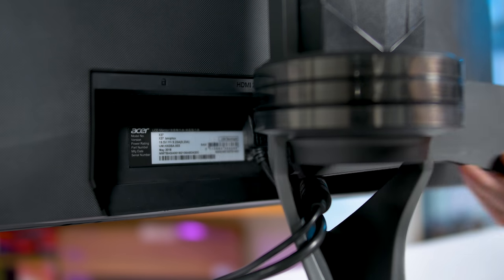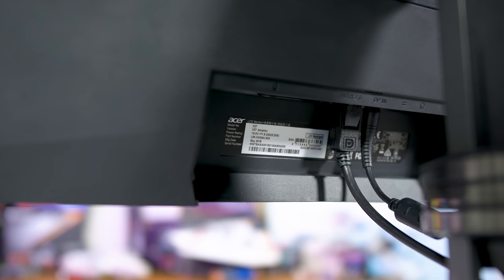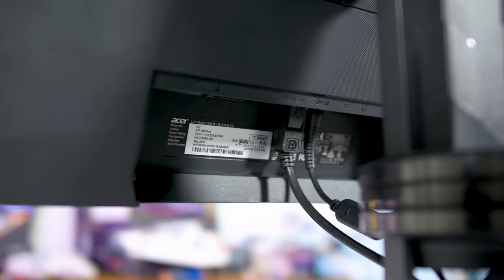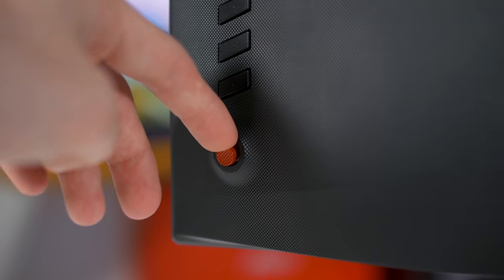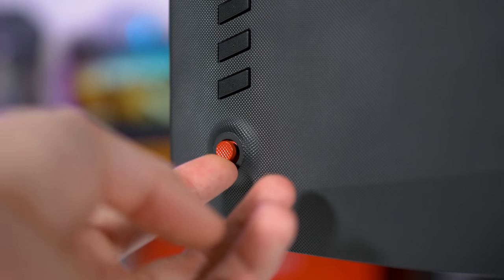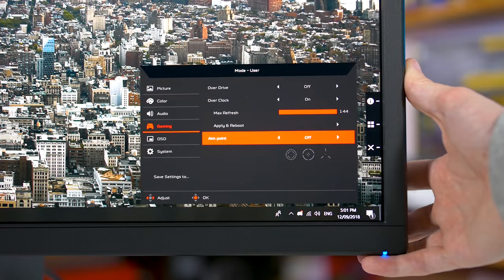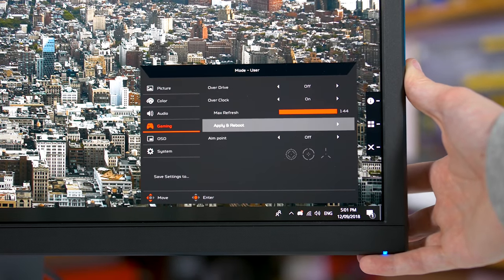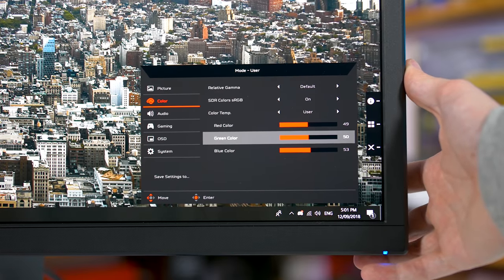The inputs are no different to other G-Sync monitors: a single DisplayPort and single HDMI port, plus an audio jack and USB 3.0 hub with a couple of handy quick access ports on the left side. The OSD is controlled through a directional toggle, which is great to see, making navigating Acer's feature-packed menus easy and fast. Most of the settings relate to colour and backlight controls, but there are still favourites like crosshairs and dark boost options, though there is no ultra-low motion blur.